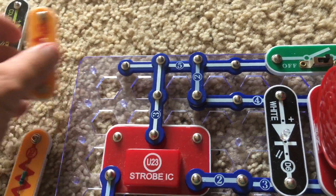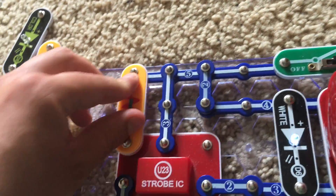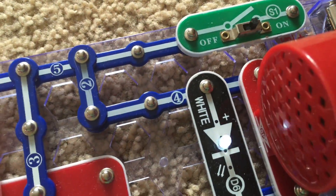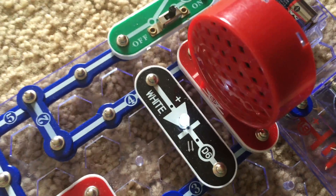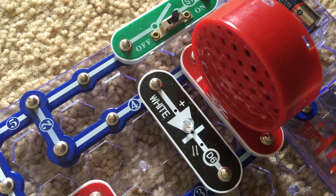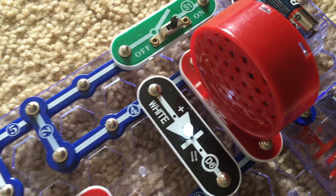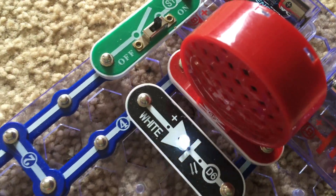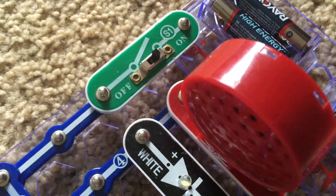Now we are going to switch to the R5 resistor. With R5 in place, the white LED flashes rapidly and the speaker makes a fast clicking noise that may sound like a type of engine.